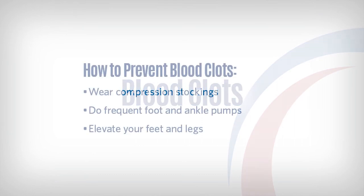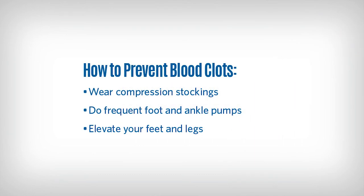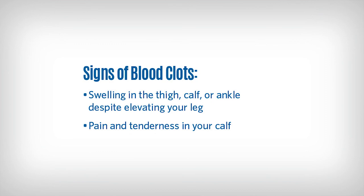Although the risk is low, blood clots are a risk after any surgery. While you're in the hospital, white compression stockings may be placed on your legs to compress your veins and reduce your risk for blood clots. Other things you can do to reduce your risk are frequent foot and ankle pumps, walking, and elevating your feet and legs. Signs of a blood clot include swelling in the thigh, calf, or ankle that does not go down when you elevate your legs, and pain and tenderness in your calf.